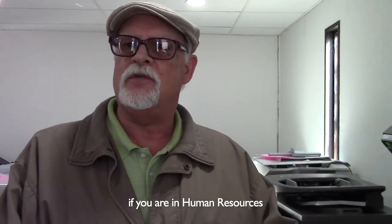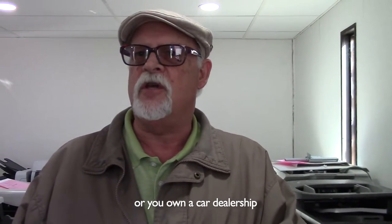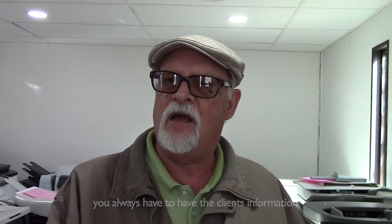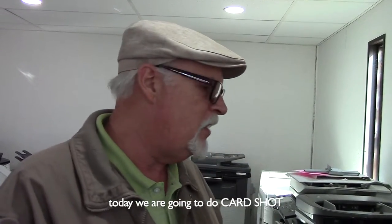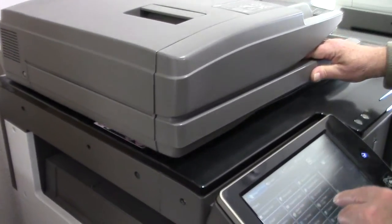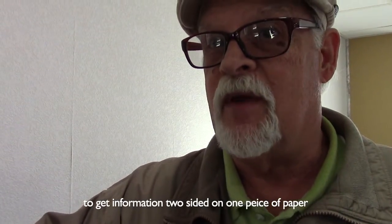If you're in human resources or you own a car dealership or an insurance agency, you always have to have the client's information. So today we are going to do card shot — get a driver's license, two-sided, on one piece of paper.